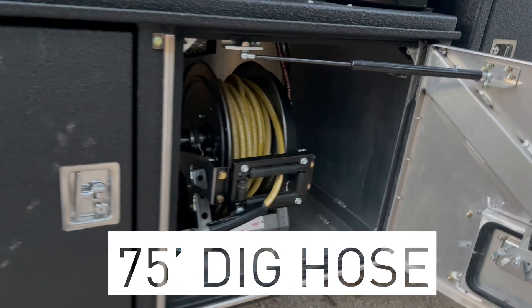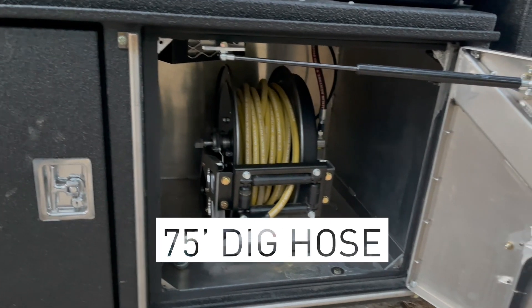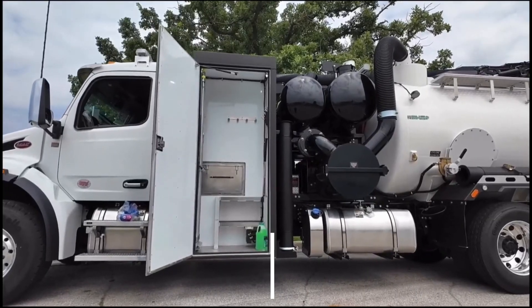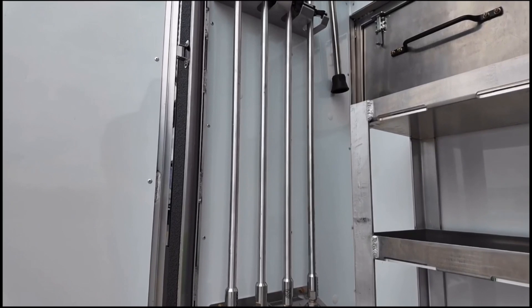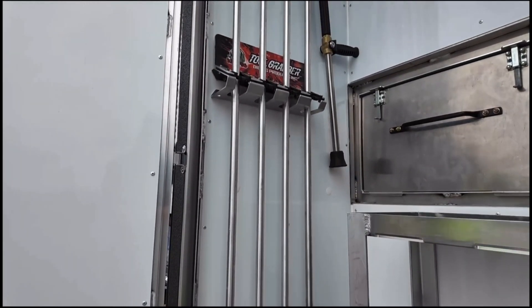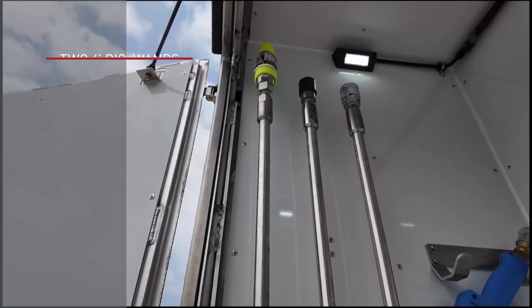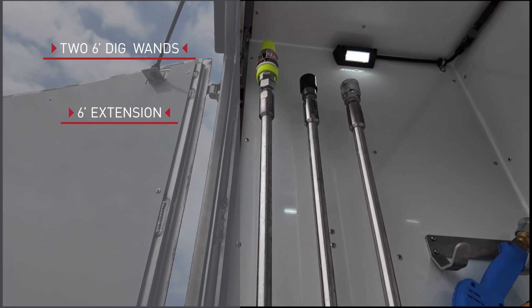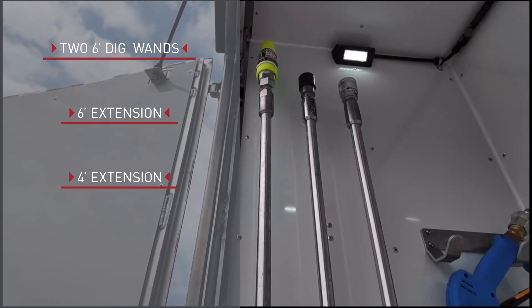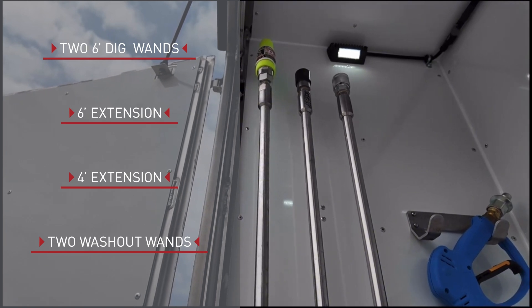The hose reel holds 75 feet of high-pressure dig hose and has an air-actuated rewind. Custom Truck partnered with Dig Pig products to be the first to offer their heavy-duty dig wands and silencer-oscillating dig tip standard on all of our builds. This unit comes with two 6-foot dig wands, one 6-foot extension, and one 4-foot extension. The truck also comes with two separate washout wands, one of which is adjustable from fan to straight stream.